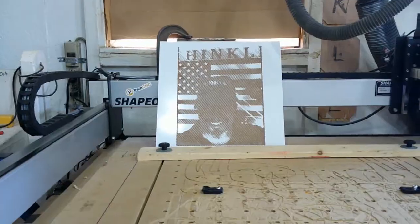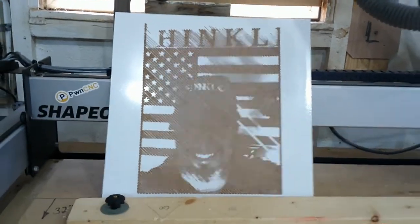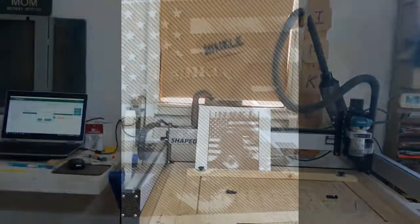The incredible thing about these little carvings is the way the light impacts the surface and changes what you're able to see. Up close you can't see much, but when you back out and the light changes, you can start to see all of the detail in the carving itself.